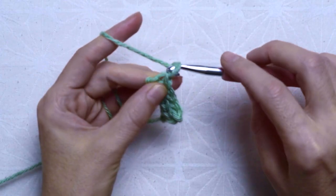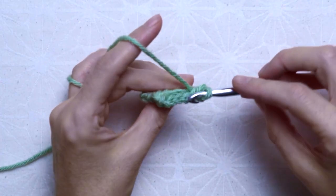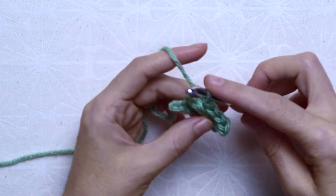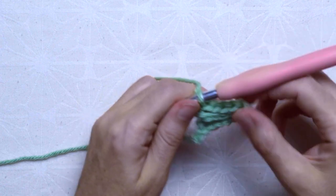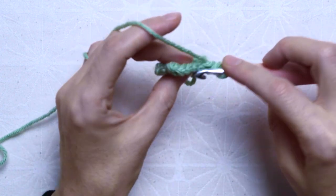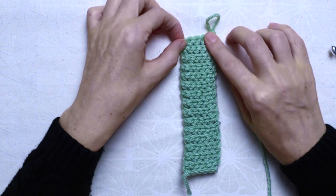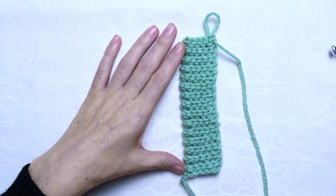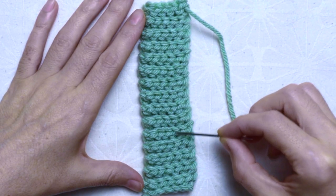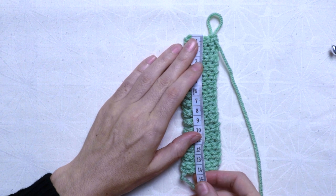For the third row, again one chain, turn my work, skip the first chain. I inserted the hook in the back loop of the next stitch and crocheted 1 slip stitch. I continued to the end of the row, 1 slip stitch on each stitch — in total 5 stitches. This is how my work looked. I continued forth and back repeating this pattern until I had 15 ribbing patterns in total. The ribbing pattern is that horizontal V, so I crocheted 15 of them — approximately 14 cm or 5.5 inches.